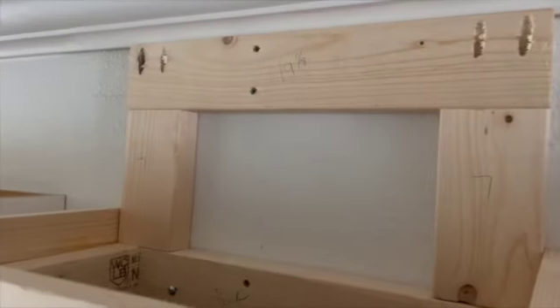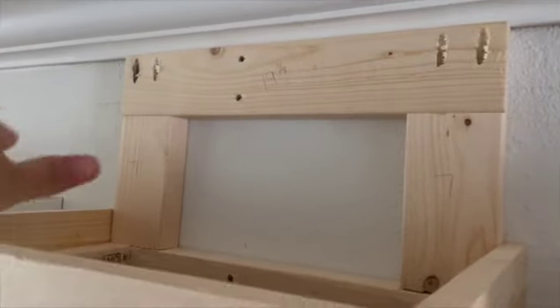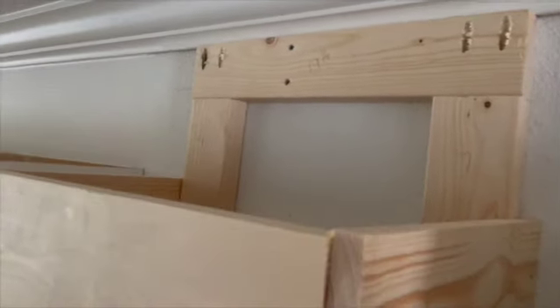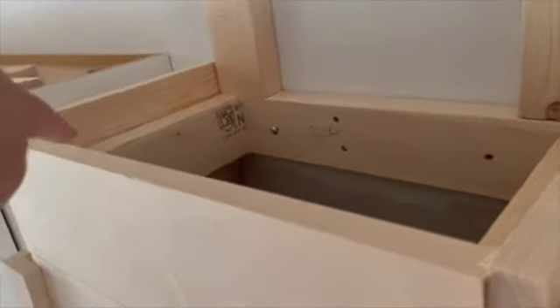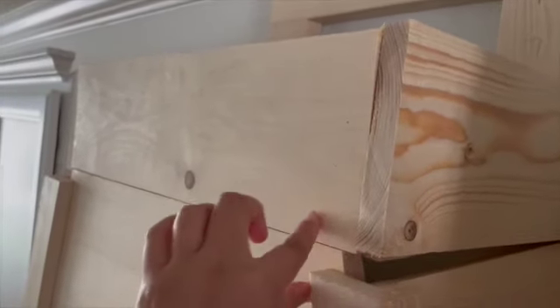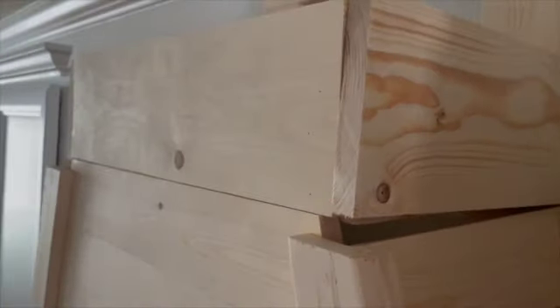Here at the back is where he attached that frame, just for extra support — so as he keeps building up, there's somewhere to anchor into. Then these were the one-by-sixes he cut and placed here. This is the square frame he had done previously, and right now he's going to attach the smaller frame piece.